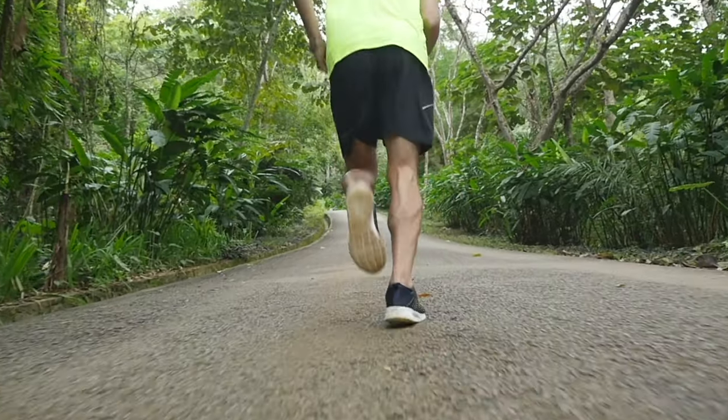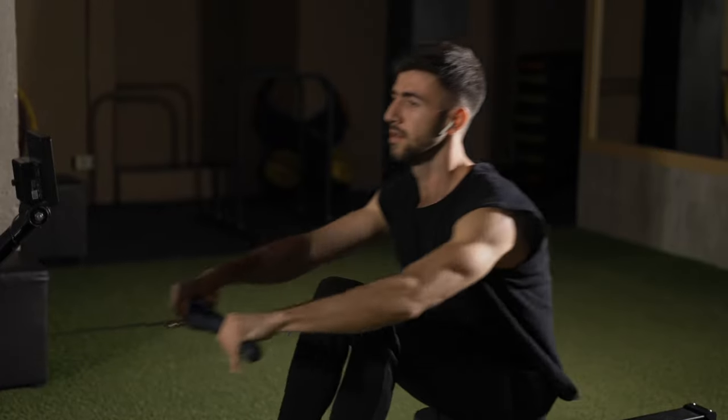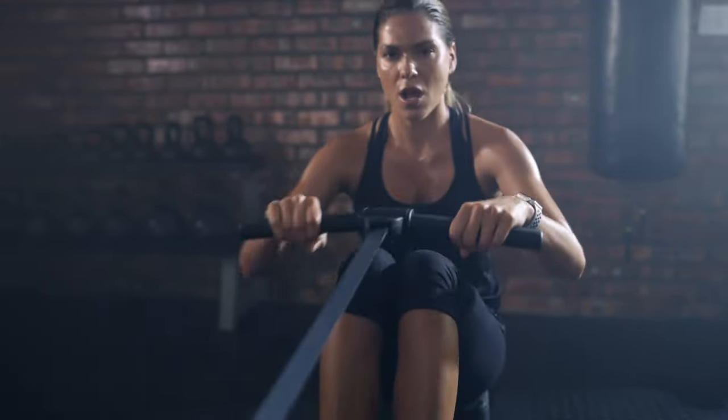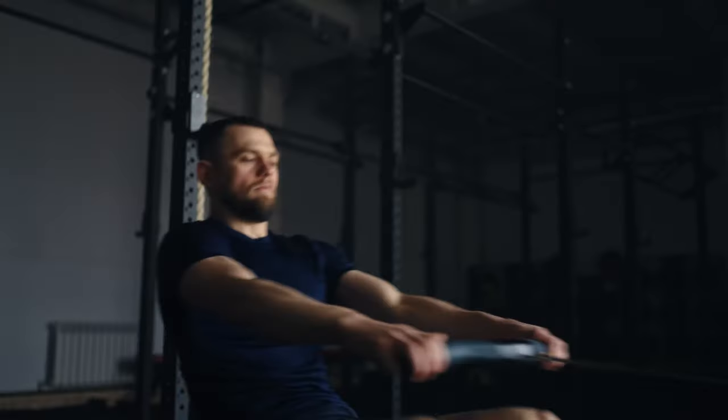Most cardio workouts involve stress on the knees and ankles, but there is a machine that allows you to do aerobic training without shock-loading the legs, and this is a rowing machine, which has almost no contraindications. In this video, I'll tell you what will happen to your body if you start rowing every day.